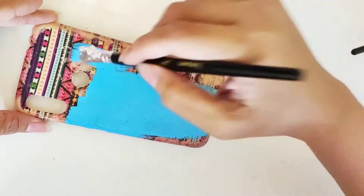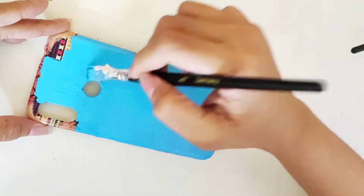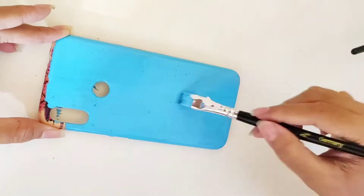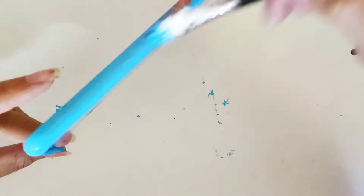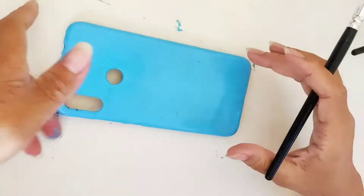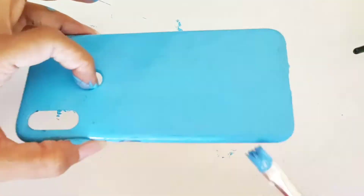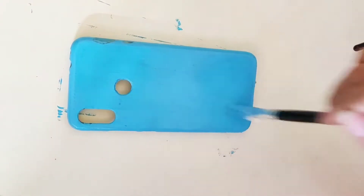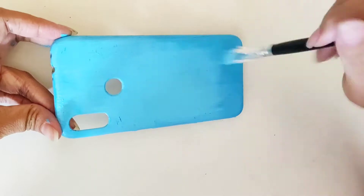First, I'm gonna take a flat brush and apply some light blue color. I like this color but you can choose whatever color you want. I generally give the base coating two to three times, because as I told you my mood changes a lot, so if you give a thick coating then the paint comes out very easily whenever you want to take it off.